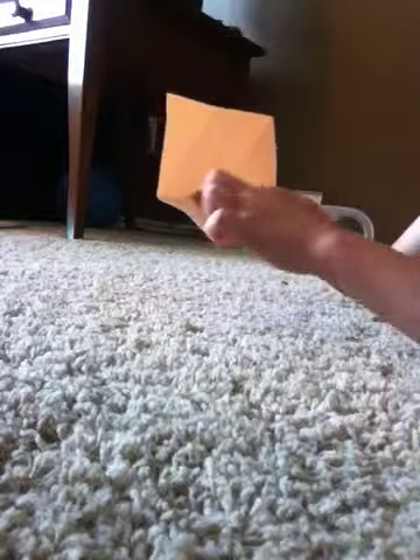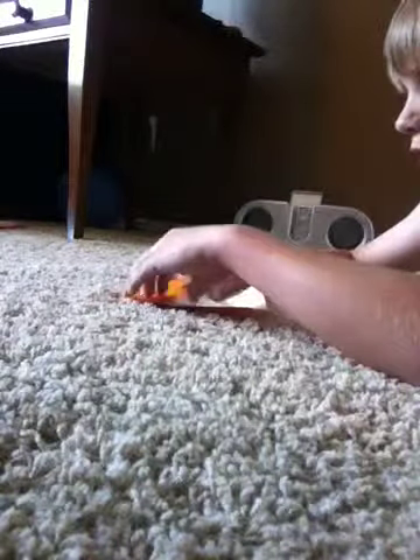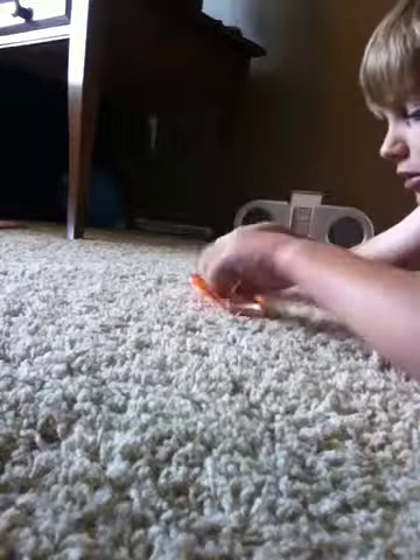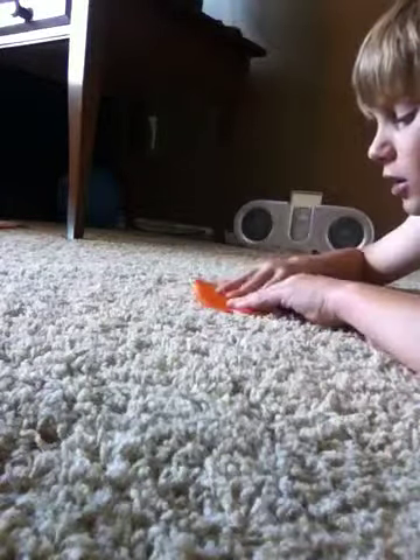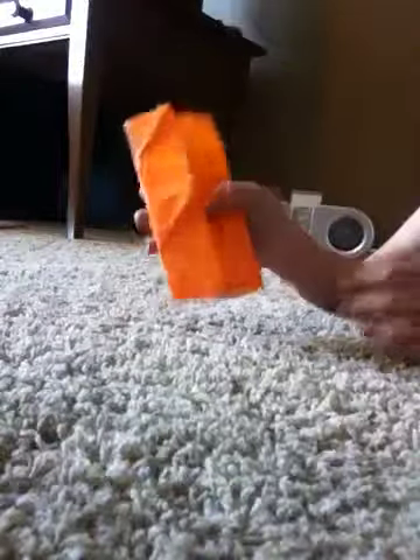And after you're done with that, you'll see that there's a crease right in the middle. So you're going to turn it like this and get this left part folded in on that crease, like that, and do that to the other side. Once you're done with that, you should have this.